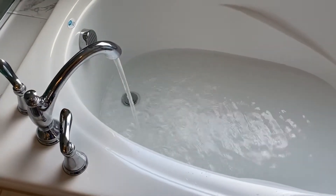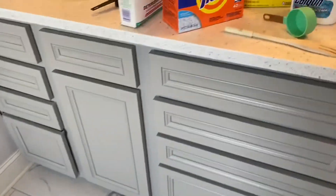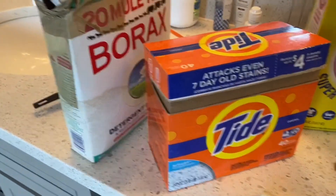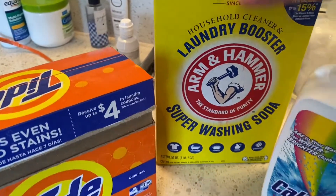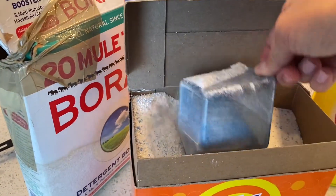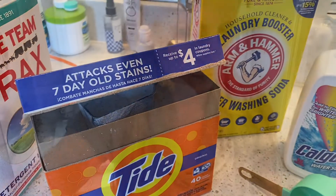First step, we are just filling up the bathtub with super hot water, and then I'm going to add a few of these. We're going to add a fourth of a cup each of the borax and the washing soda, plus Calgon, and then I'm going to add a scoop of powdered Tide using the scoop that's in there. So we'll get started putting those in.